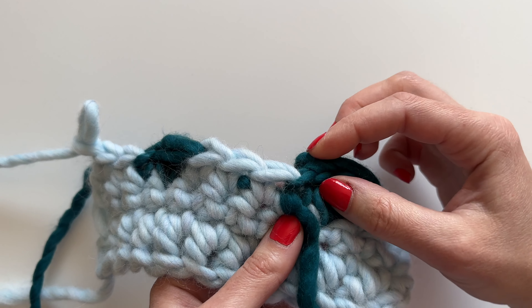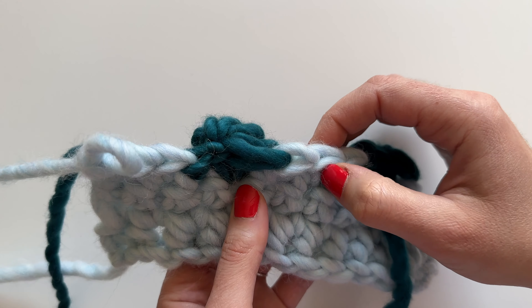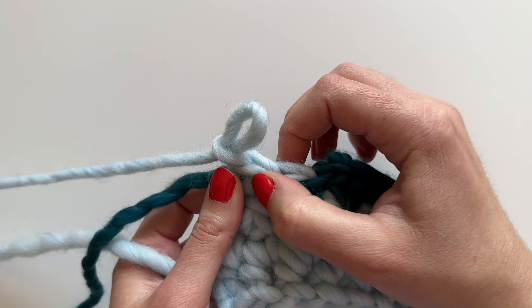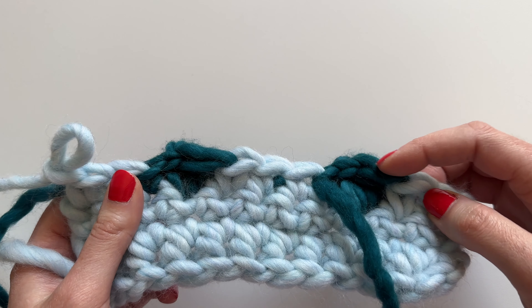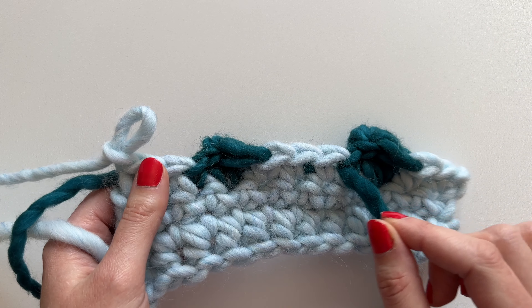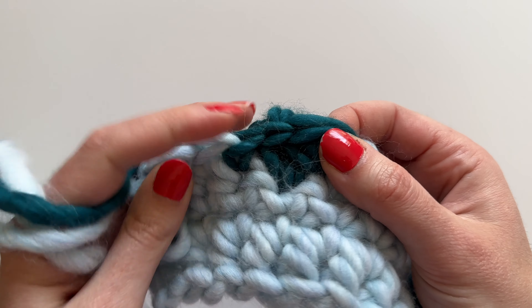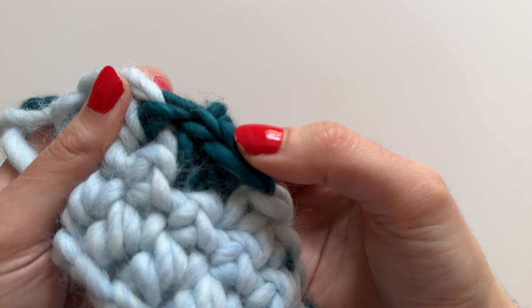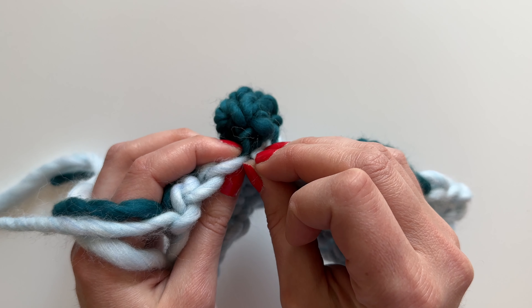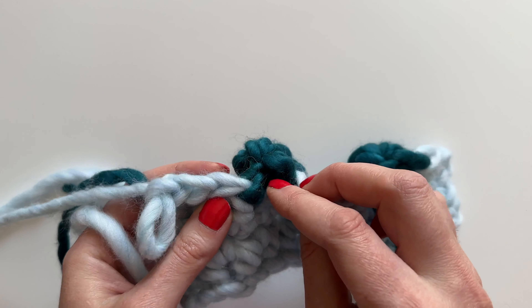So then three, four, five, six, seven, eight, nine, ten, eleven. What I did here is skip this really long stitch — by skipping that one you're not only putting it back to the correct stitch count, but see here's the really long stitch, this one. By skipping that one I'm also making it tighter, which makes it more of a bobble. I mean, that is an extremely dramatic bobble effect with this yarn!